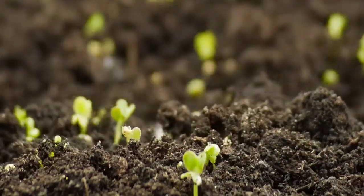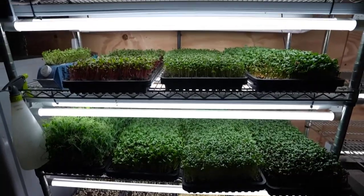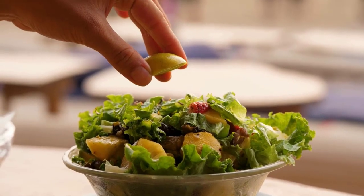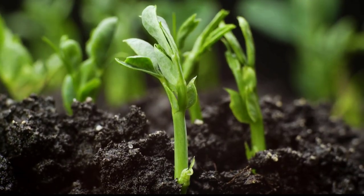Microgreens are small plants that you harvest when they are very young. Packed with nutrients and antioxidants, they are a great addition to your diet. Here are some ways which help to grow microgreens at home easily.